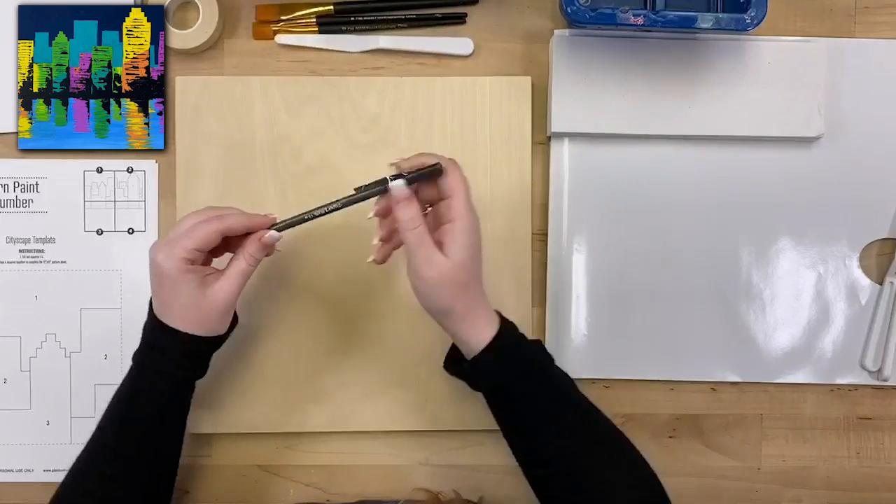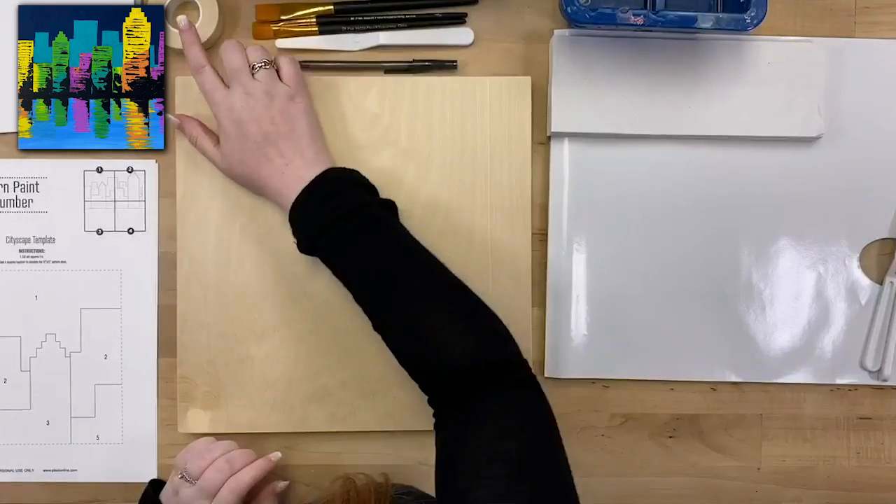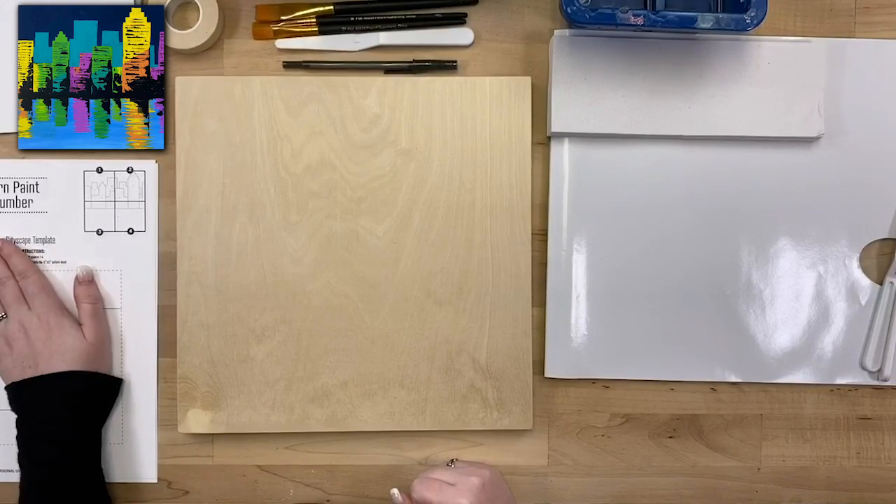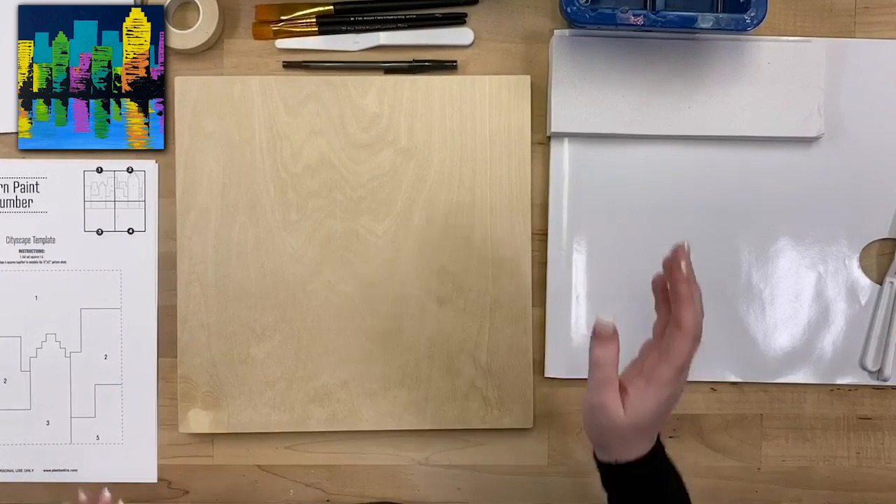I've got a ballpoint pen, and I've also got some stencil tape and our patterns, which I'll get to in just a second. And as always we'll be using our Folk Art acrylic paints.